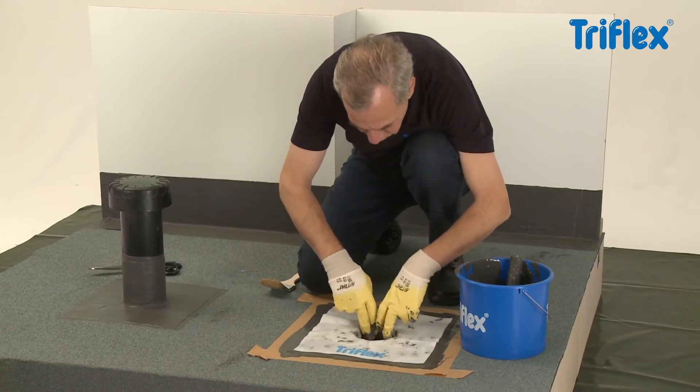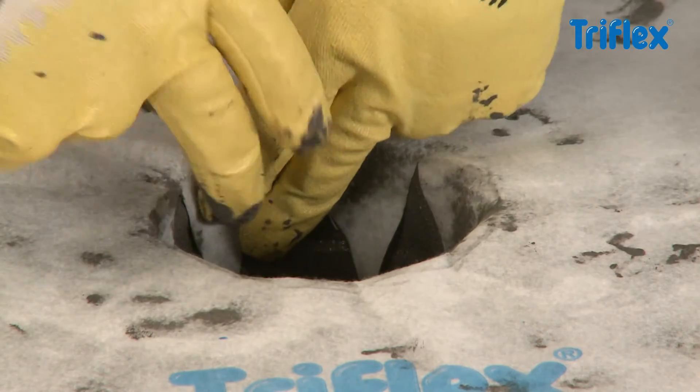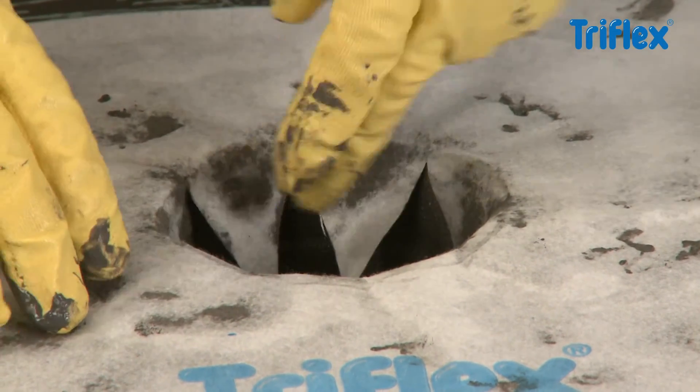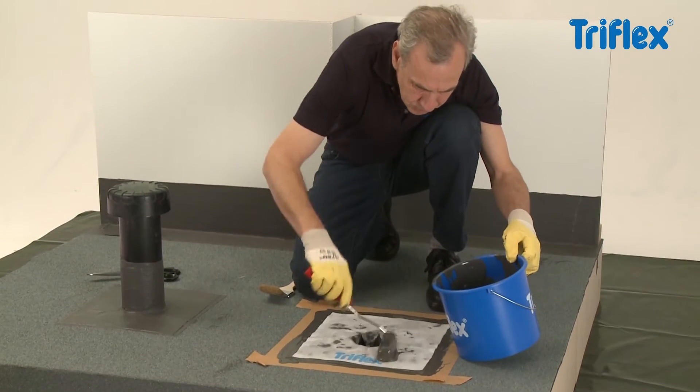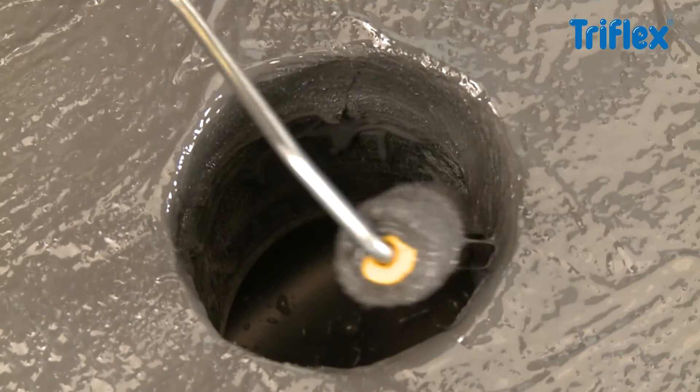For the fleece section prepared for the surface, you also need to apply a thick layer of resin. Smooth on the special fleece without creating any air bubbles, and seal completely with a second layer of waterproofing.